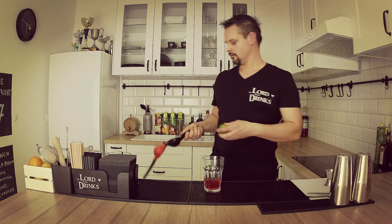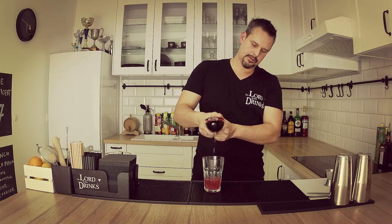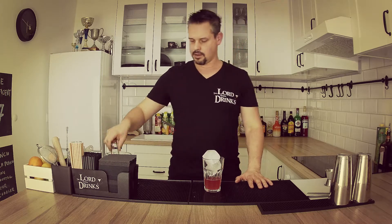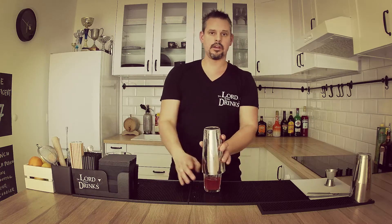Now comes the lime — just half a lime will do. We have all 4 ingredients in it, we're gonna use the ice. I'm using these big ice cubes. Are you ready to shake?